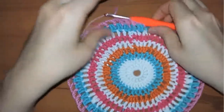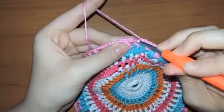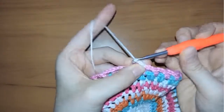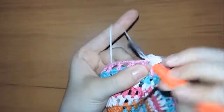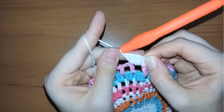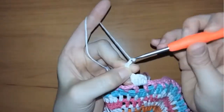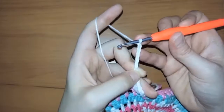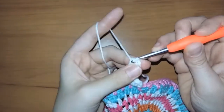Now we will chain two again and insert our hook in the first stitch, then switch to the white yarn. Cut the pink color, insert our hook in the first stitch space, and make a slip stitch. Then chain one and make four double crochets in the first space. When you finish the four double crochets, chain three — I like to put my thumb on the third chain so that I know it's the third chain — then chain six again so you should have nine chains in total.